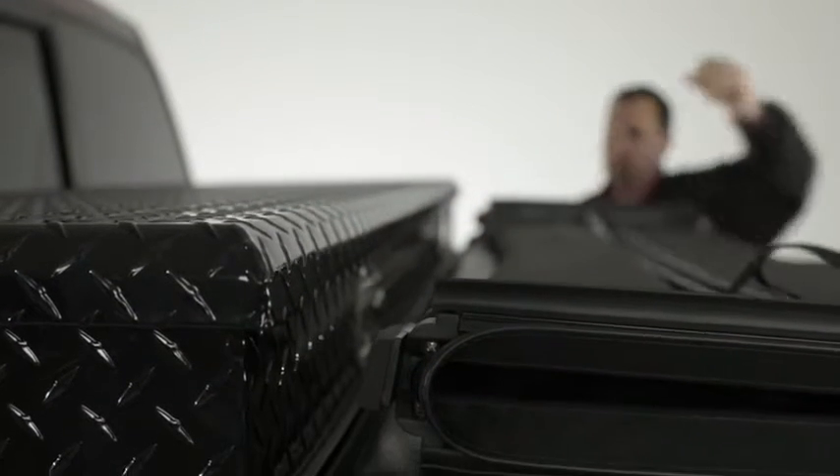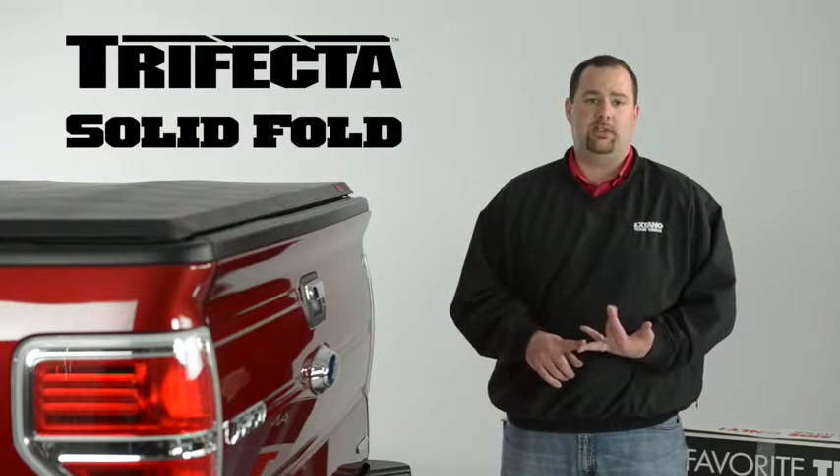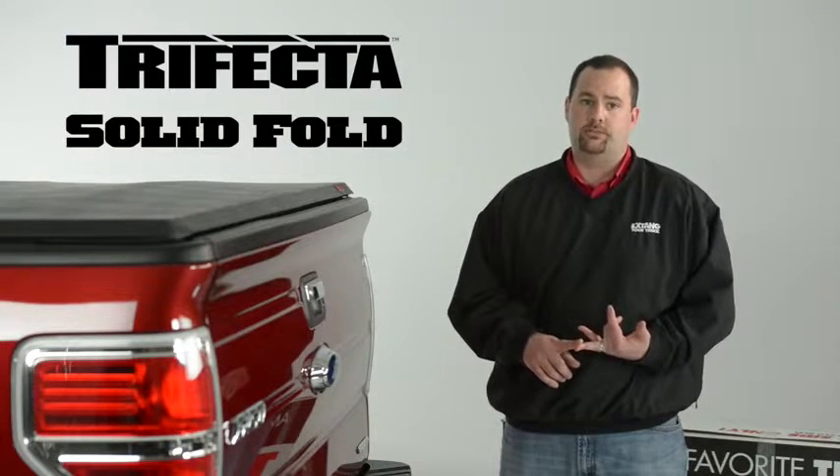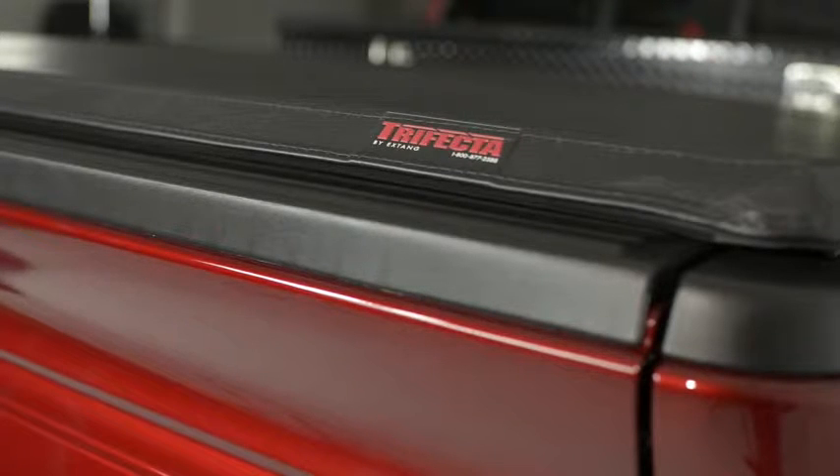This truck is outfitted with a 20-inch toolbox. X-Tank has recently released toolbox applications for the Trifecta and solid fold folding truck bed covers. Today we're going to show you how to install the X-Tank Trifecta with or without an existing 20-inch toolbox.